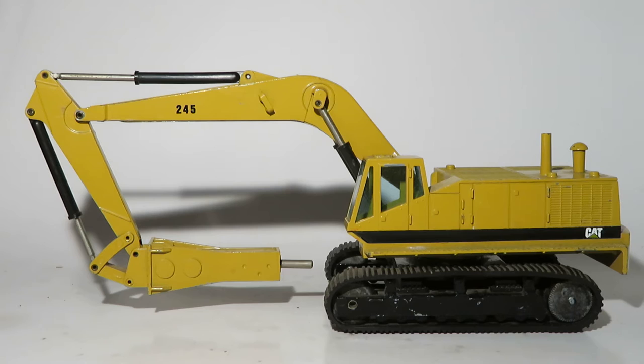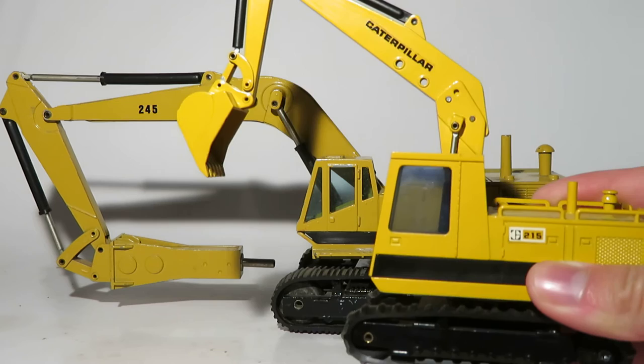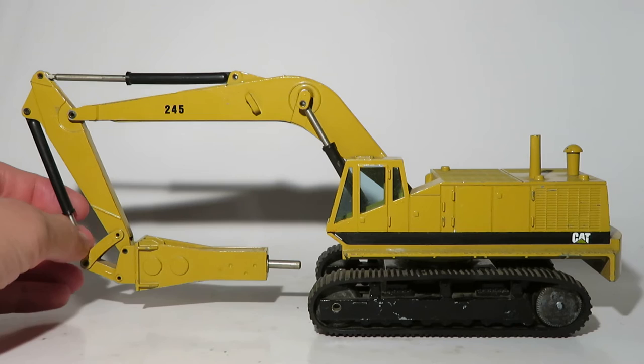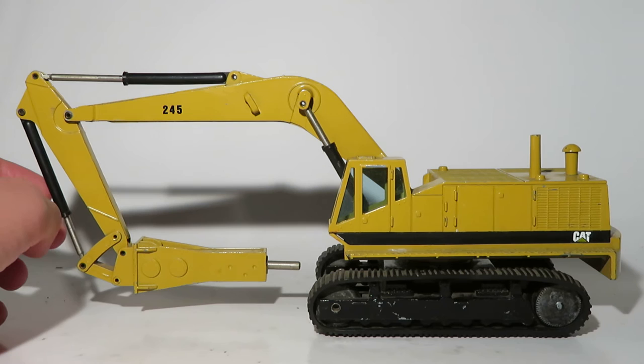Being a 1992 model, I see a huge problem with this — some of you Cat guys out there will probably see this a mile away. 1992 was just about the last year for the Caterpillar 200 series before the flagship model and the rest were replaced by the 300 series, with the 245 being replaced by the Cat 375. Now the 1992 245D would have had a cab like the one on the NZG 215, but for some reason between 1974 and 1992, NZG never revised their 245 tooling. They always produced it with this pointy 1974 cab, which even by the late 70s was outdated.